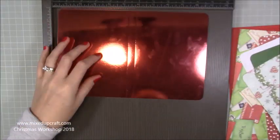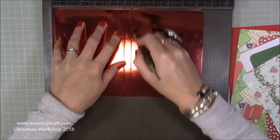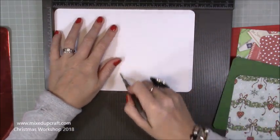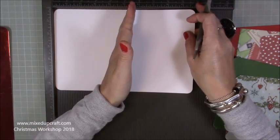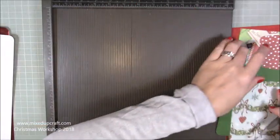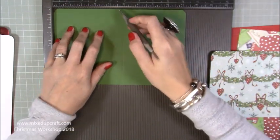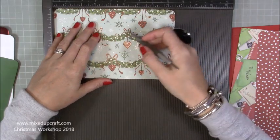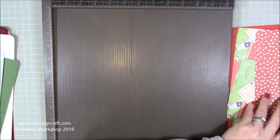Then my green piece to go on top is nine and a quarter by six, and my decorative paper on top is eight and a half by five and a half. With your largest piece, along the ten and a half inch side, you want to score at five and five and a half - that's our spine. On the next size down, along the ten inch side, score at four and three quarters and five and a quarter. For the green piece, along the nine and a quarter inch side, score at four and three eighths and four and seven eighths. That last decorative piece, score at four and four and a half.